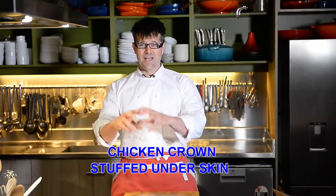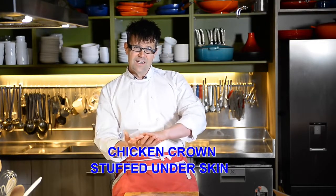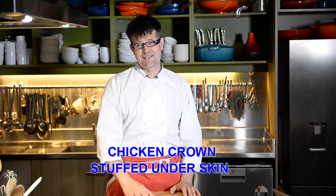In this video I want to show you how to make a chicken crown which we will stuff underneath the skin. It makes an absolutely amazing meal for a dinner party or a fancy dish — a great way to cook a chicken.